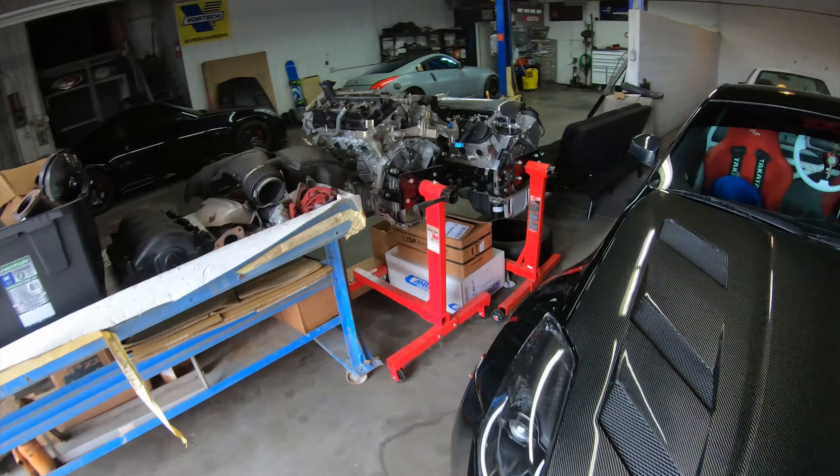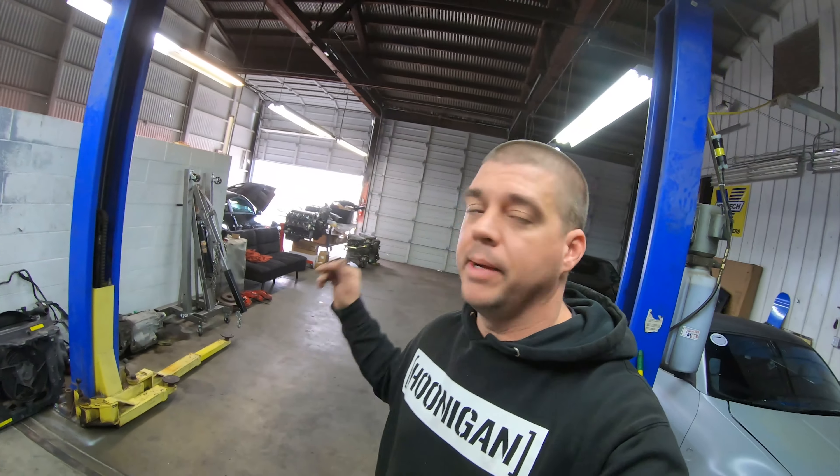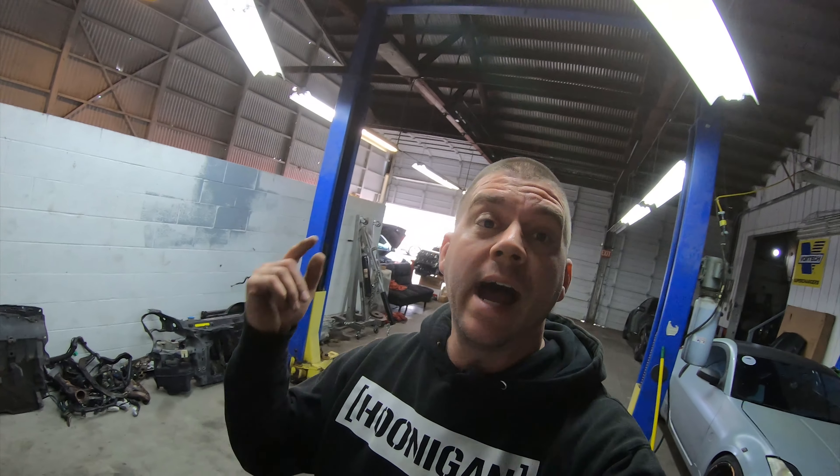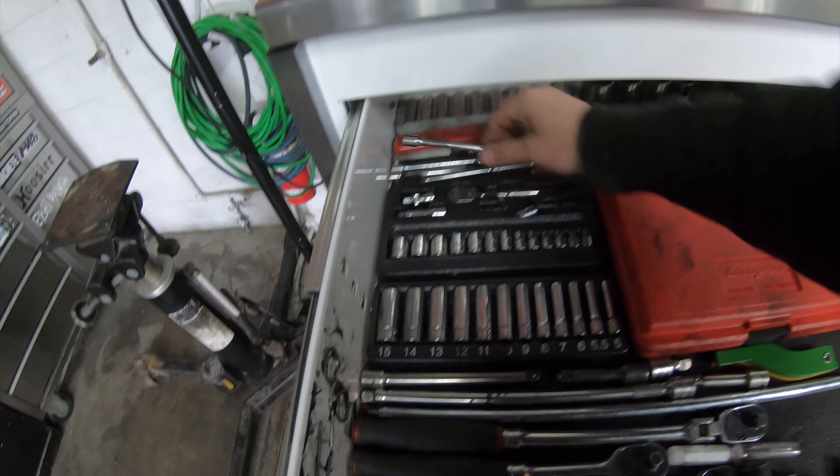Car's smogged, I'll be able to get my registration, and now we can move on to the fun stuff. Also, shout-out to the engine giveaway winner Mike — thank you for letting me use your engine, because it's yours now. I wanted to make sure I got it smogged first, but now I can pull the engine out and get it sent off to you. Now we can move on to the LS stuff — first things first, I need to grab a couple tools.